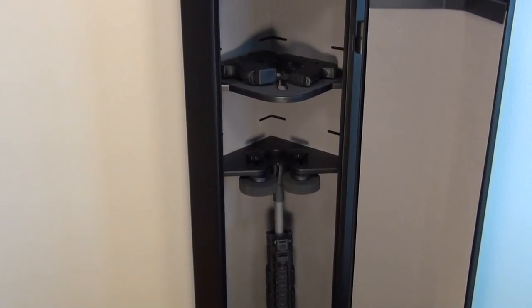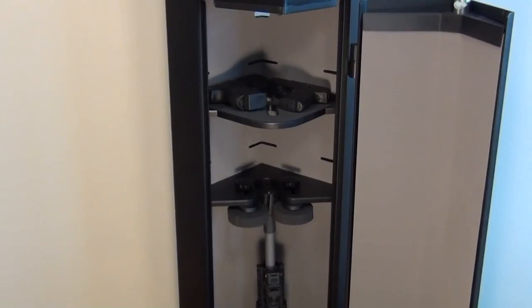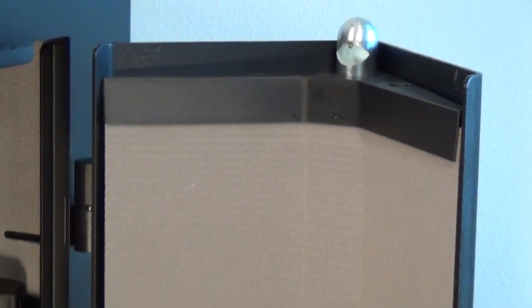Let me zoom in on the bolt that holds this door shut. It's a one-inch bolt, and that same bolt is on the bottom of the door. Just to show you guys that the locking mechanism is pretty, pretty strong.